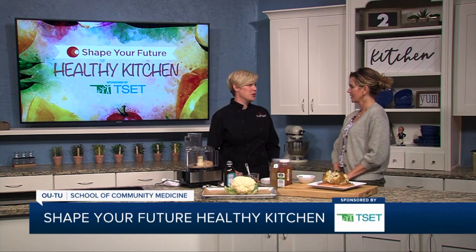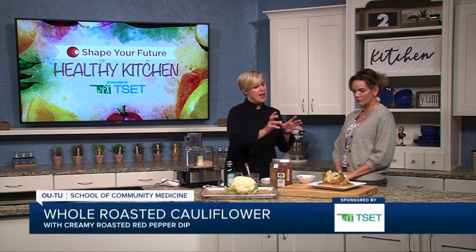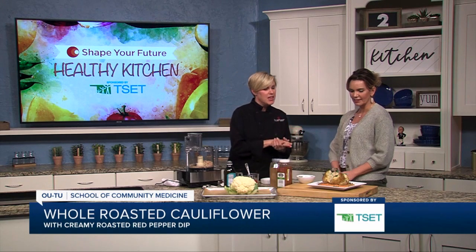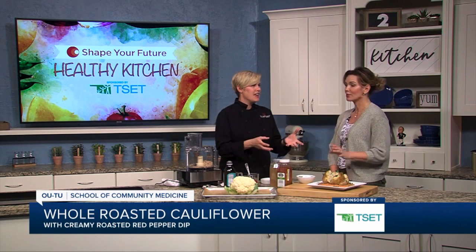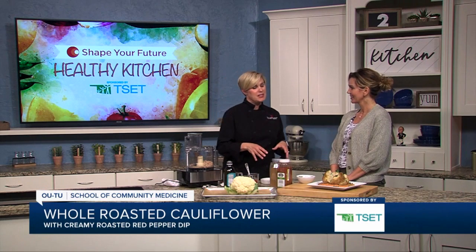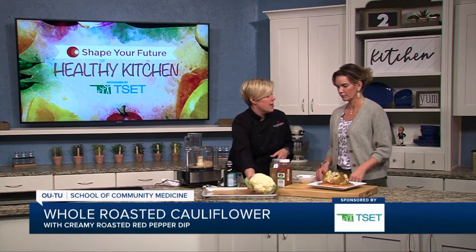Our culinary medicine program coordinator, who also helps prep all of this food for the segment, saw this cool Instagram of a hummus — but it's made with navy beans and roasted cauliflower. It smells amazing. We did a little recipe testing on that and it's super delicious. So the first thing you're going to want to do is prep your cauliflower and get it in the oven.